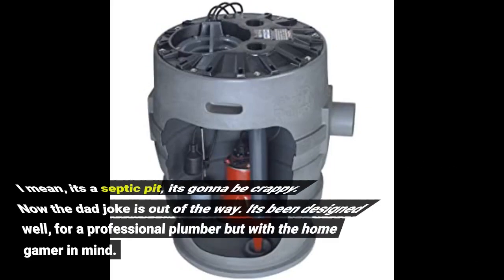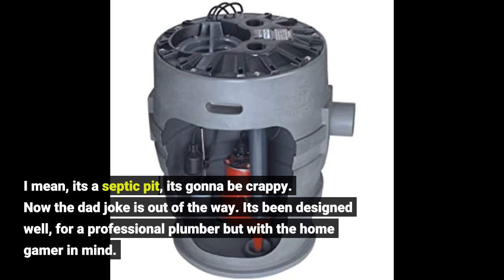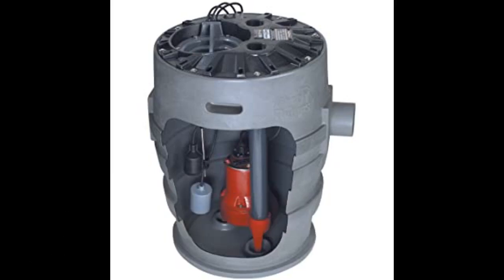I mean, it's a septic pit — it's gonna be crappy. Now the dad joke is out of the way. It's been designed well, for a professional plumber but with a home gamer in mind.